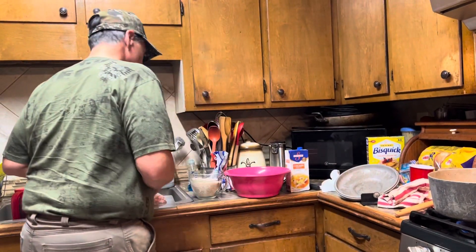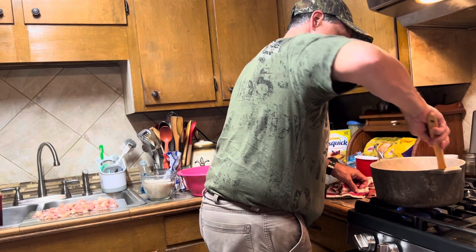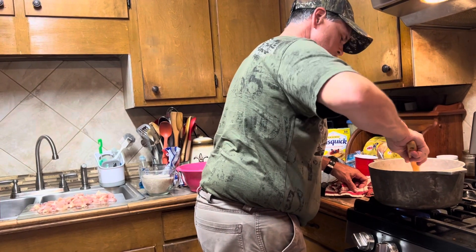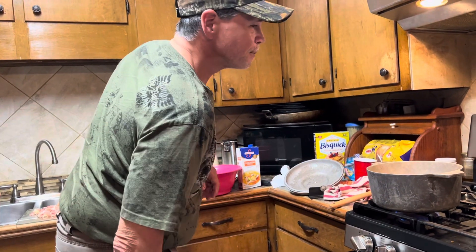Hey guys, it's me, Angie. Get on in here. We're on our third dish of the day for our company that we're having for New Year's Eve. We've made Mexican cornbread, sausage balls, and now we're doing jambalaya. Actually, we're just doing jambalaya.